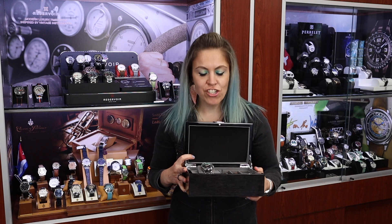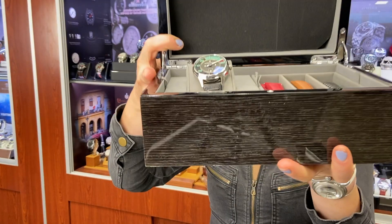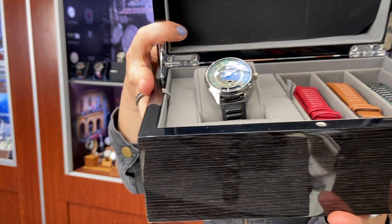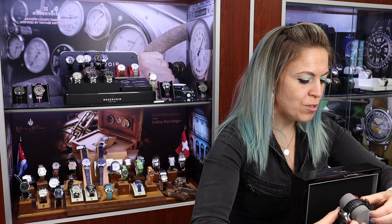Instead of traditional timekeeping like we normally use with three hands, he changed traditional timekeeping as we knew it and decided to go with a jump hour with retrograde minutes. He uses an ETA 2824 base and makes a module on top that basically allows us to tell time a little bit more like a gauge works.